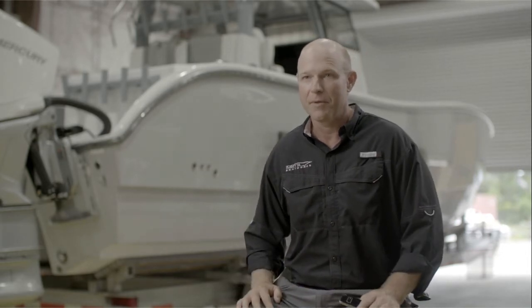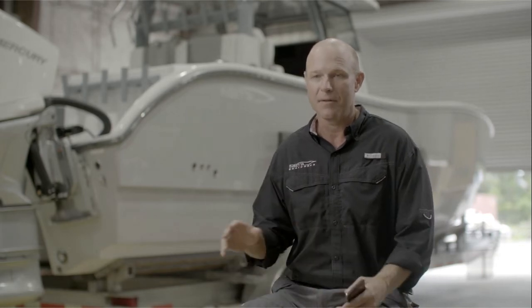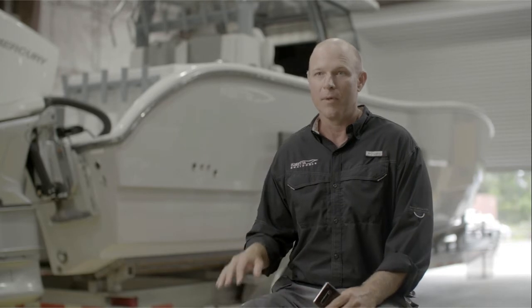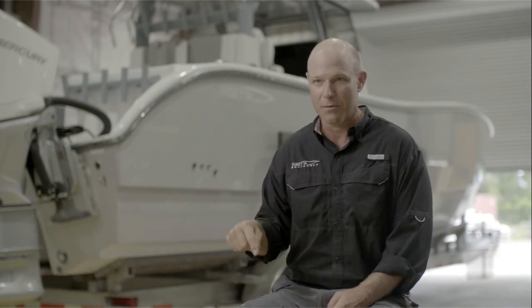It's a three-piece boat — we have a hull, a liner, and then a cap. It's a pretty common thing to have three-piece boats. What's unique is how we bond these together. Instead of fiberglassing them together, we bond them with adhesive. The adhesive is better in terms of strength because it spreads the loads uniformly across the entire bonded surface, instead of physically attaching like with screws.